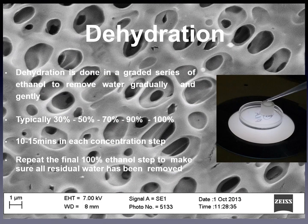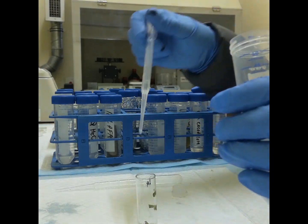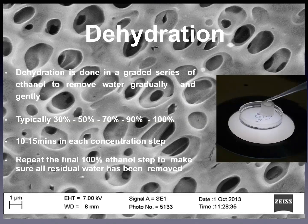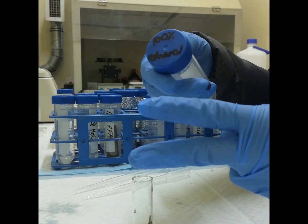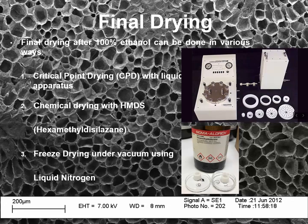The dehydration step: dehydration is done in a graded series of ethanol to remove water gradually and gently, typically with percentages starting from 30%, 50%, 70%, 90%, 100%, with 10 to 15 minutes at each concentration step. Repeat the final 100% ethanol step to make sure that all residual water has been removed.